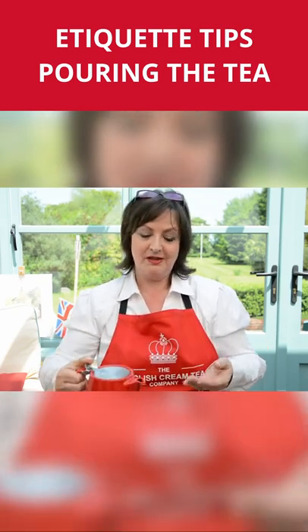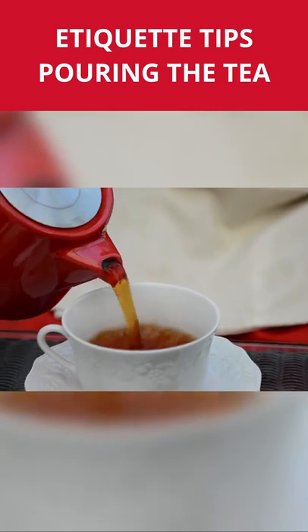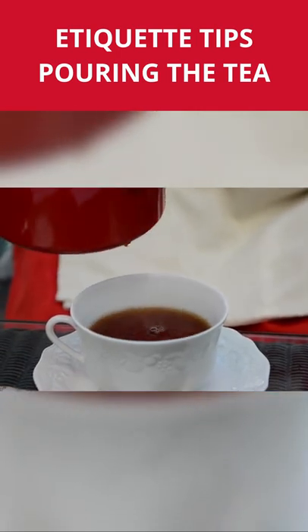If it's yours, tea first, milk second is the done thing. But I'm going to have mine black.